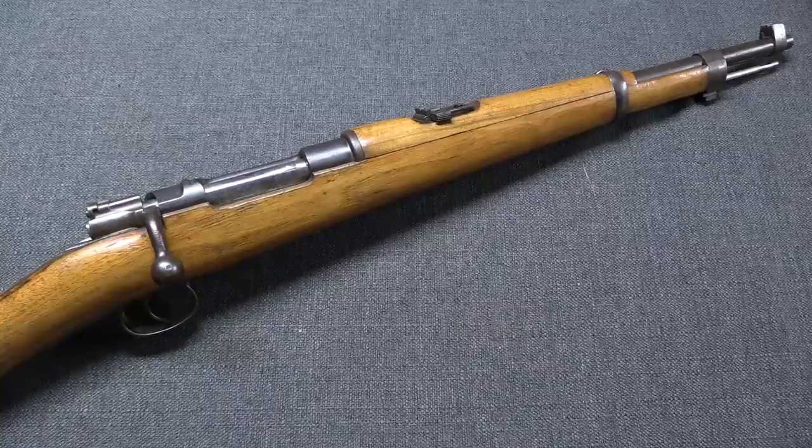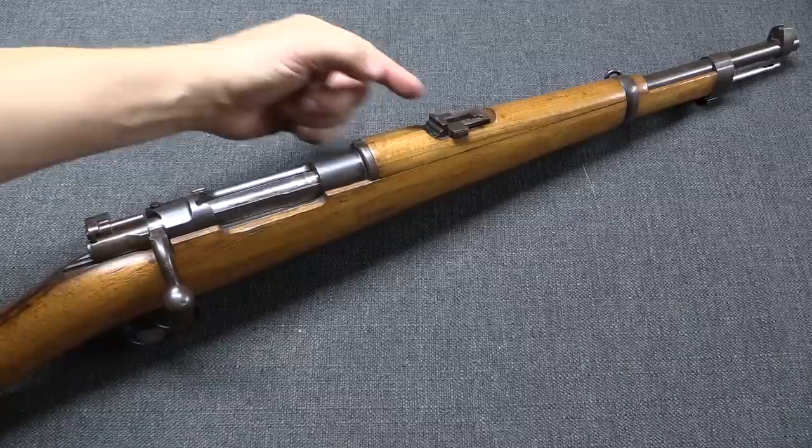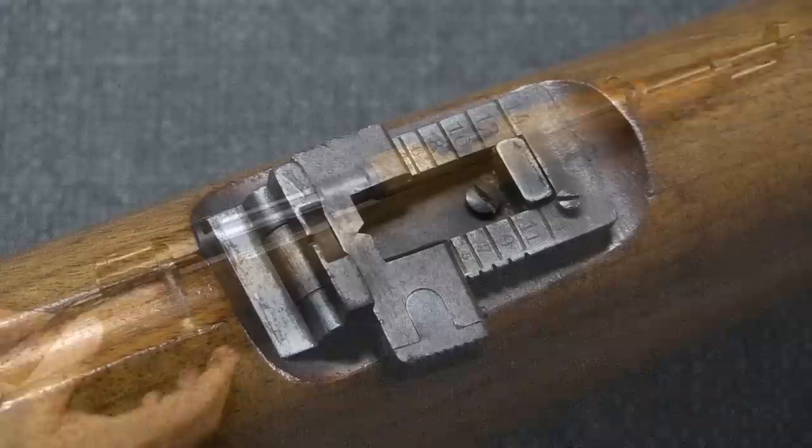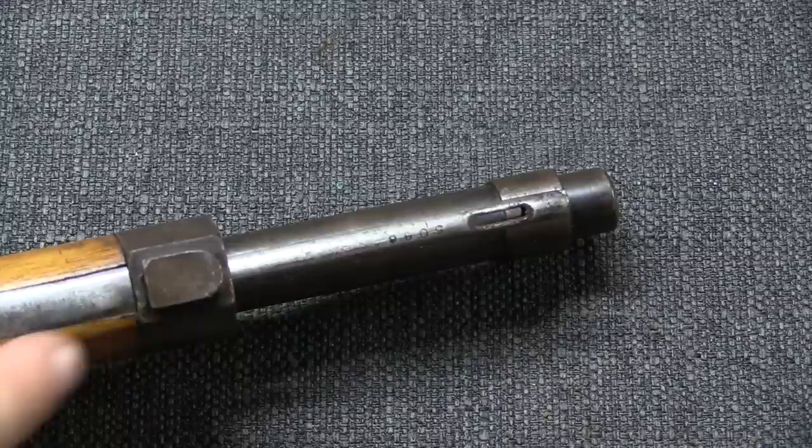Substantially more scarce than the rifles are the carbines. There were a total of 7,000 of these, ordered in two batches but done in one continuous serial number range from 1 to 7,000 without any prefix or suffix. They are a pretty standard Mauser artillery carbine pattern: shorter barrel, a shorter front sight, and these all had bent bolt handles. The rear sight is calibrated out to 1,400 metres. They were still equipped with bayonet lugs, and they still didn't use them.